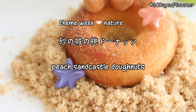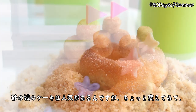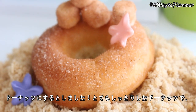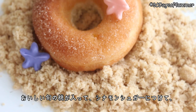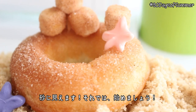Hi everyone! Konnichiwa minna-san! So today we're celebrating the end of summer with some sandcastles. Sandcastle cakes are super popular, so I thought I'd make a little change and use donuts instead. These donuts are so moist and taste like peaches, which are in season now and are so yummy, and are coated in cinnamon sugar to look like sand. Let's get started.